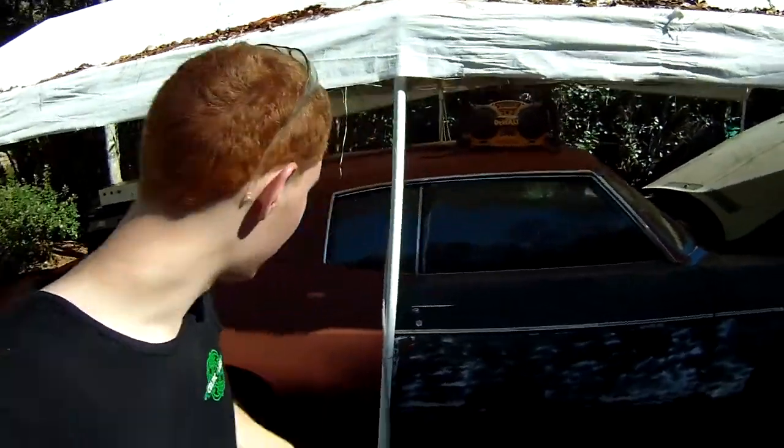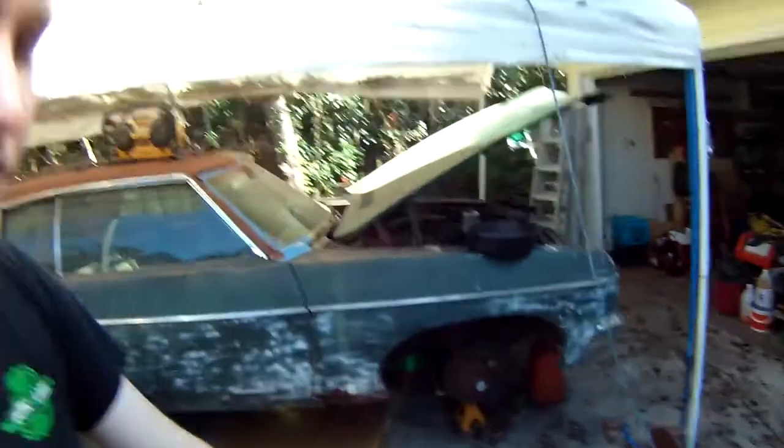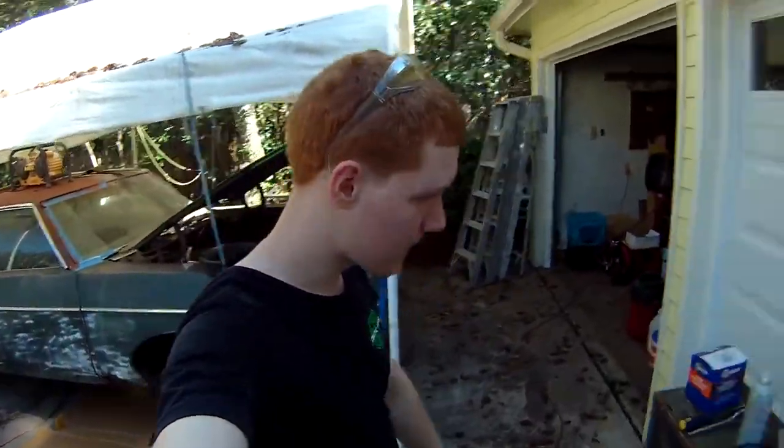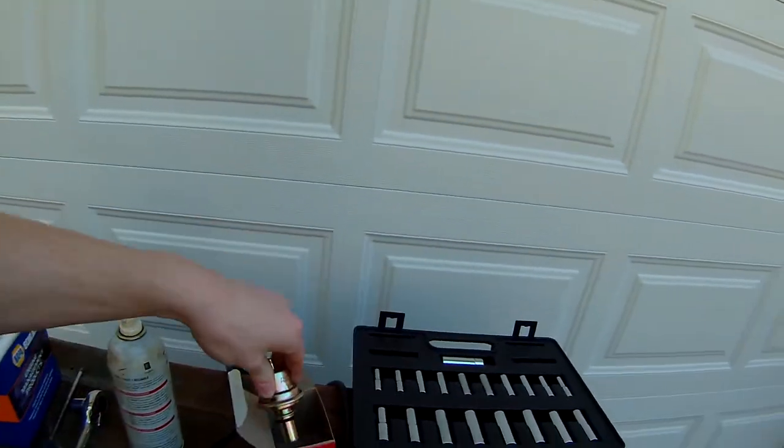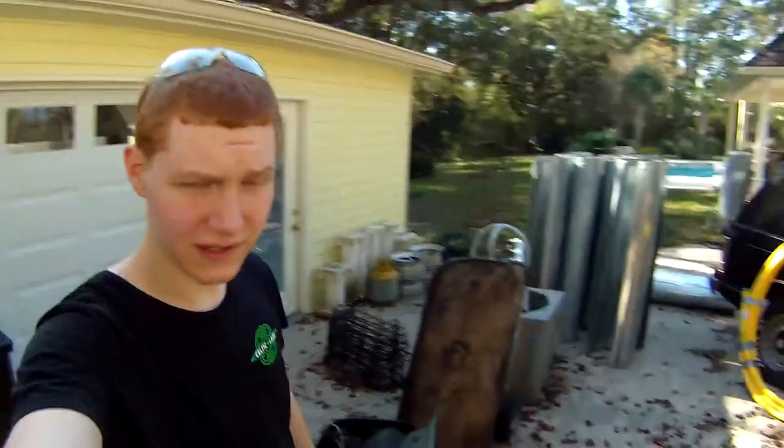With that being said, let's get right into the video. Hello everyone and welcome back — my name is SL Gamer Guy, and today we have the 1970 Impala Custom. We are going to be replacing the vacuum modulator for the transmission. The vacuum modulator — I should explain — is one of the components that causes your transmission to shift.